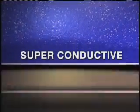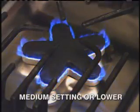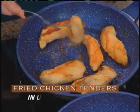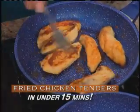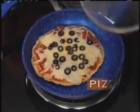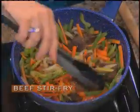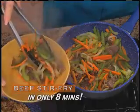Plus, the Flavorstone's superconductive multiply base heats evenly and efficiently. It's so efficient, you only need a medium burner setting or lower, saving you energy. Look at this — healthful fried chicken tenders in under 15 minutes, a pizza pie made on your stove top in five minutes, and delicious flavor-filled stir-fry dinners in eight minutes.